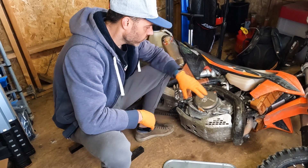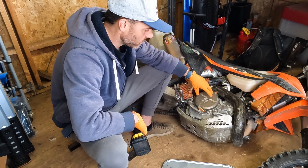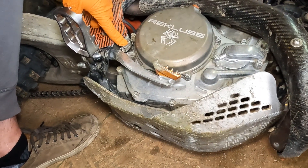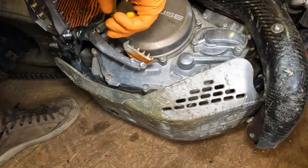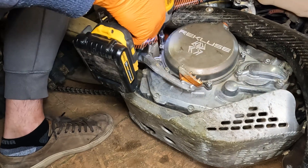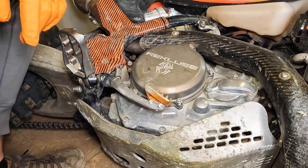First thing you want to do is pull this cover off. I'm going to use an electric power drill and zip all these screws out. You do have to remove this spring because it mounts into the cover — this is the brake lever return spring, pretty easy to do. The bike is laid over on its side on purpose so the oil doesn't drain out; I don't have to change the oil to do this.